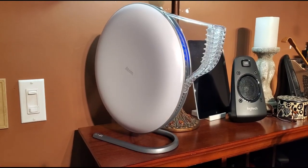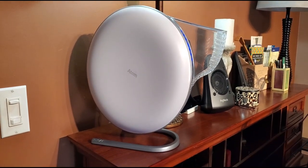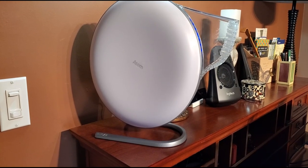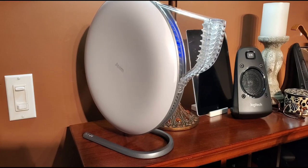I wanted to show you quickly where I'm going to be placing this while it's in my office. It's very nicely stowed on top of my desk and it doesn't take up much room at all, so I really appreciate that.